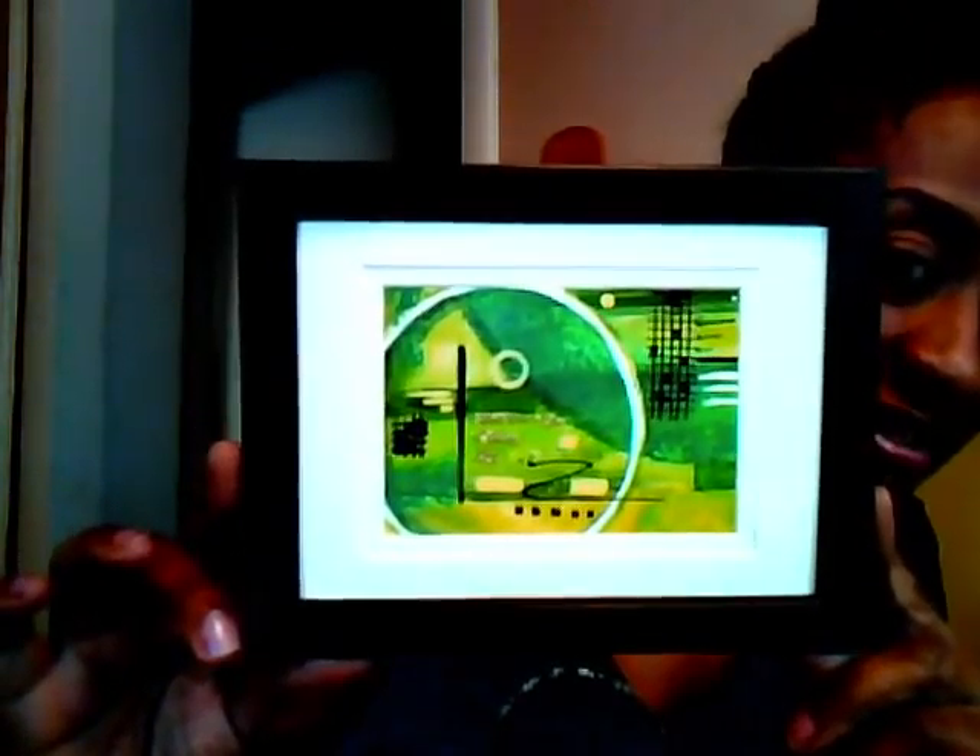That's the first one, and I have four in this set, so that's the first one. I'll definitely put the pictures up there so you can see.